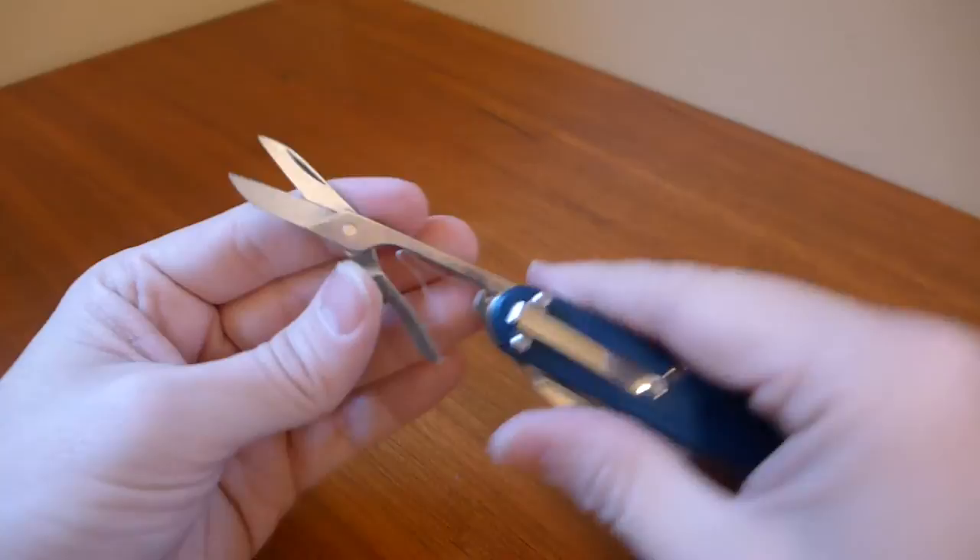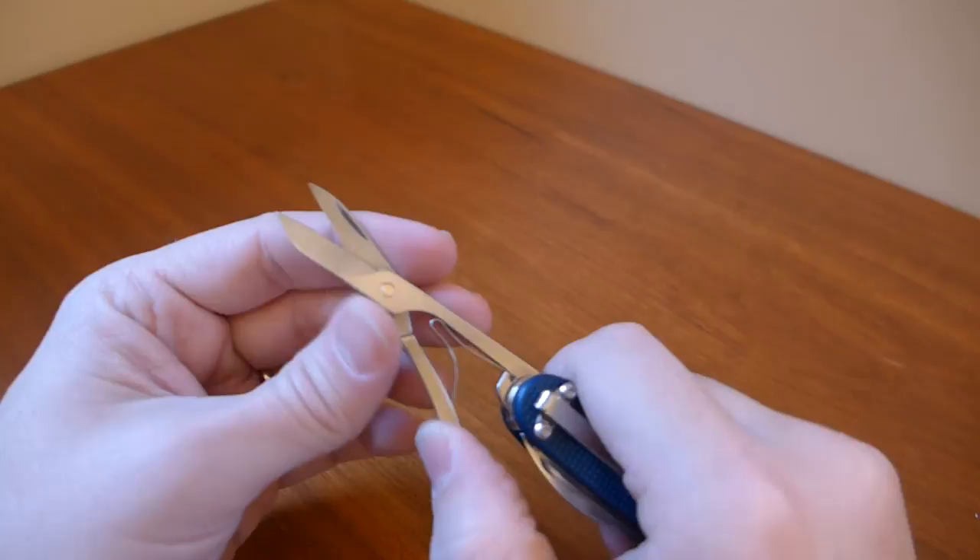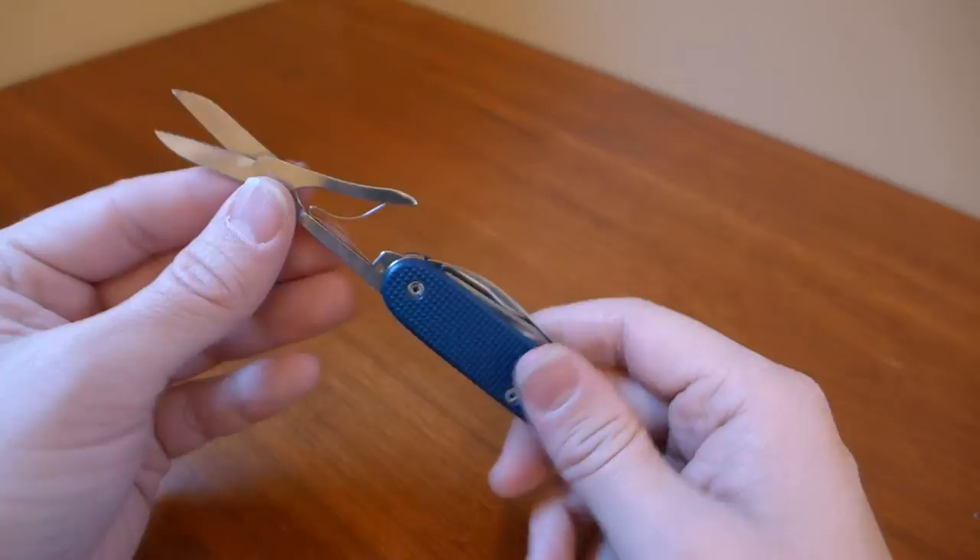The final thing I had him add was a pair of scissors. I love the Victorinox scissors — they are my favorite scissors on multi-tools. They are excellent and very well done on this model. The Pioneer doesn't come with scissors, so it was a nice addition that makes it very useful.